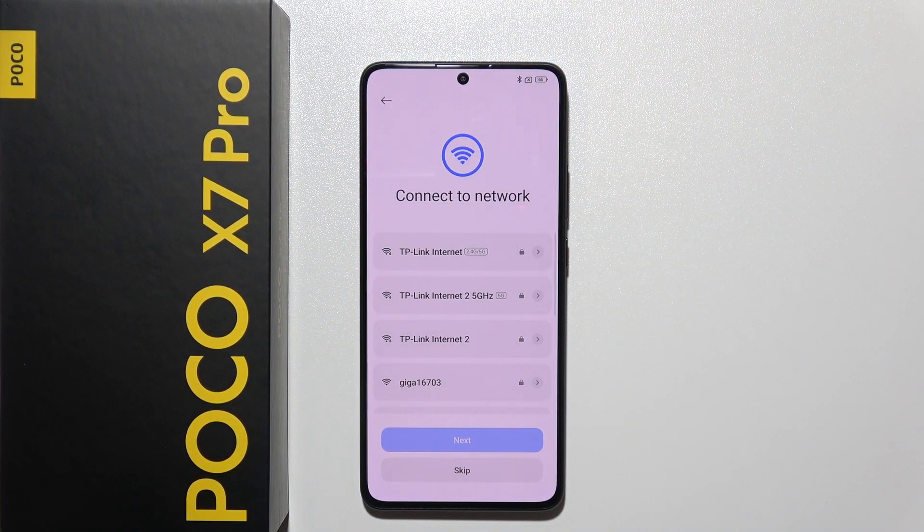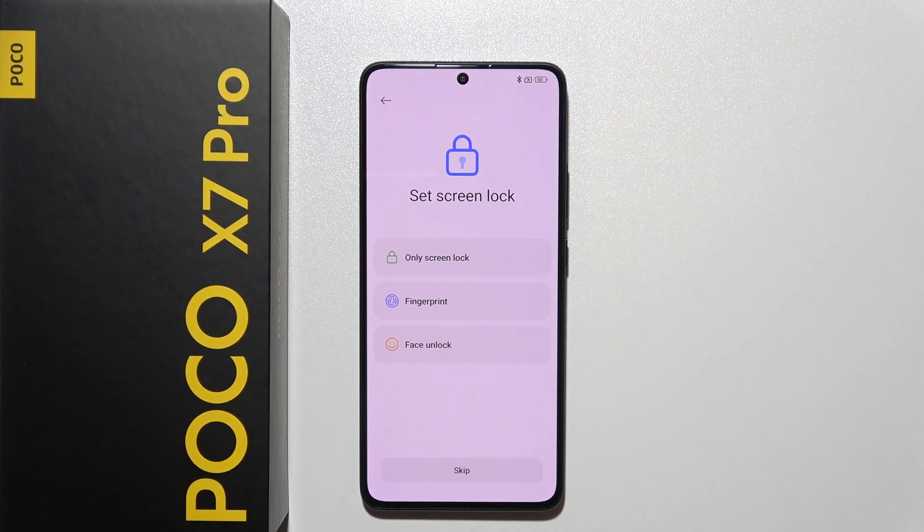You can also connect to a Wi-Fi network here, or you can skip and continue using your mobile data.